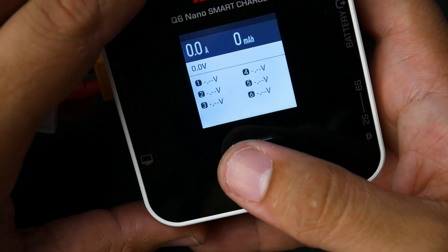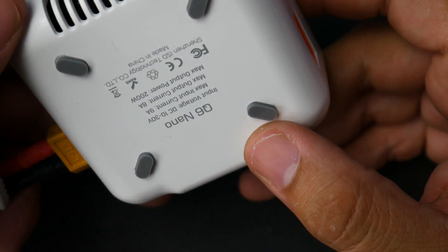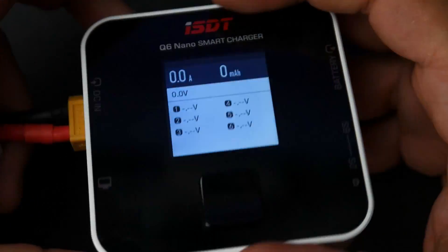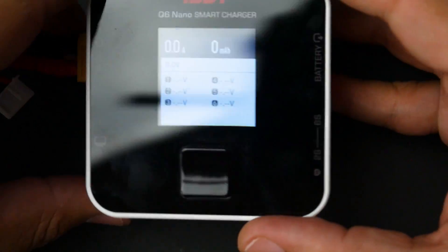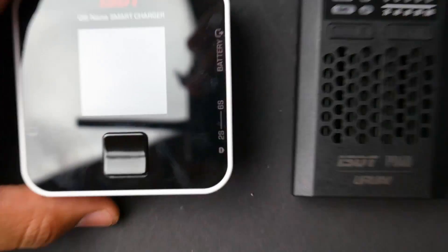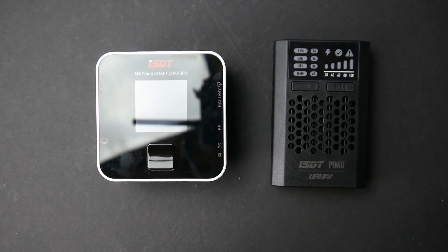The discharge is around half an amp maximum — no more than that. The maximum output when charging is 8 amps. So keep that in consideration. This is the Nano, so it's not supposed to be very big, but it is slightly bulkier than the PD60 since it handles more current. It has a nice fan inside that kicks in when needed, and it's pretty loud. Overall that covers my overview of these two chargers. Everything is linked down below — see you guys next time, peace out.